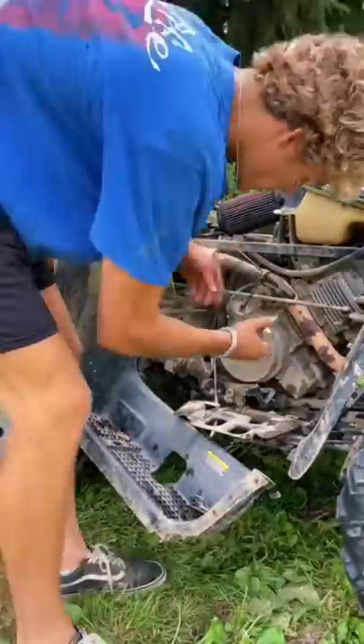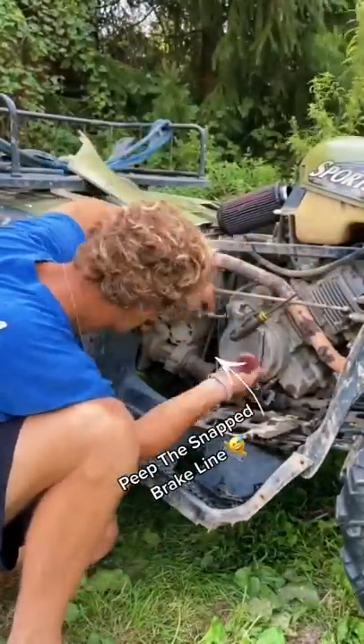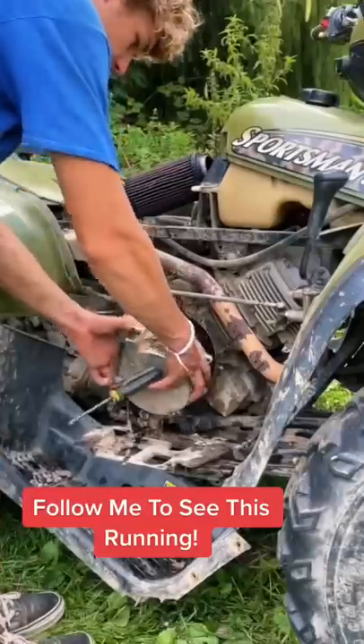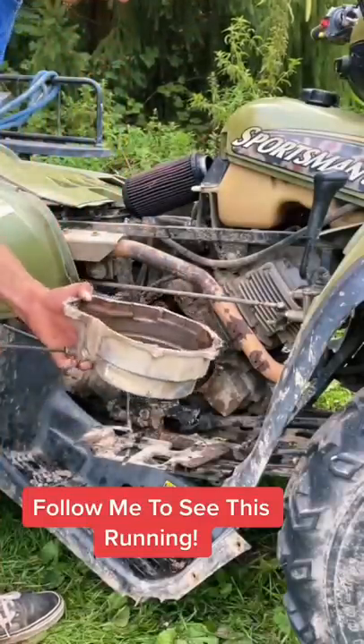Next I need to remove the recoil. I got my socket and start taking all of these bolts out. Make sure you guys follow me for part 3 of the quad build — we're going to have this recoil finished and I'm going to be starting the quad hopefully.